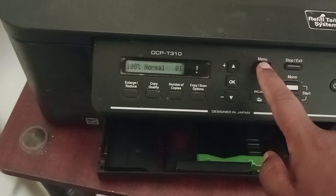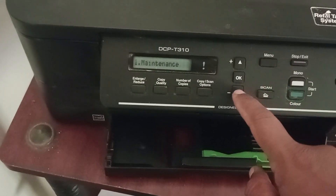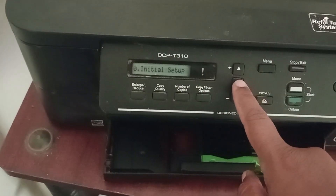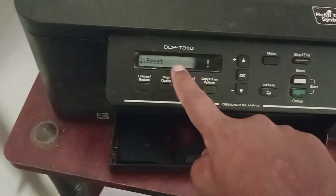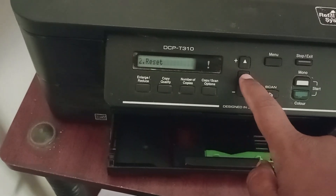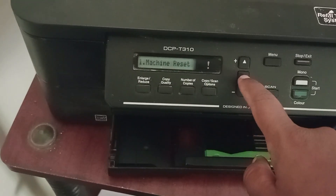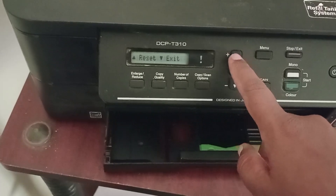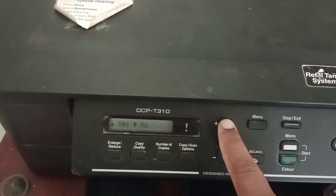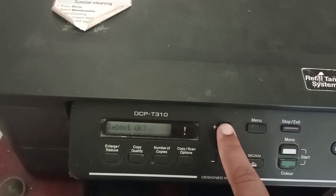Press Menu and press the up arrow to go to Initial Setup. Press OK, then press the up arrow and you will find Reset. Press OK, press OK on machine reset, then press the up arrow to reset, and again press the up arrow to reboot.